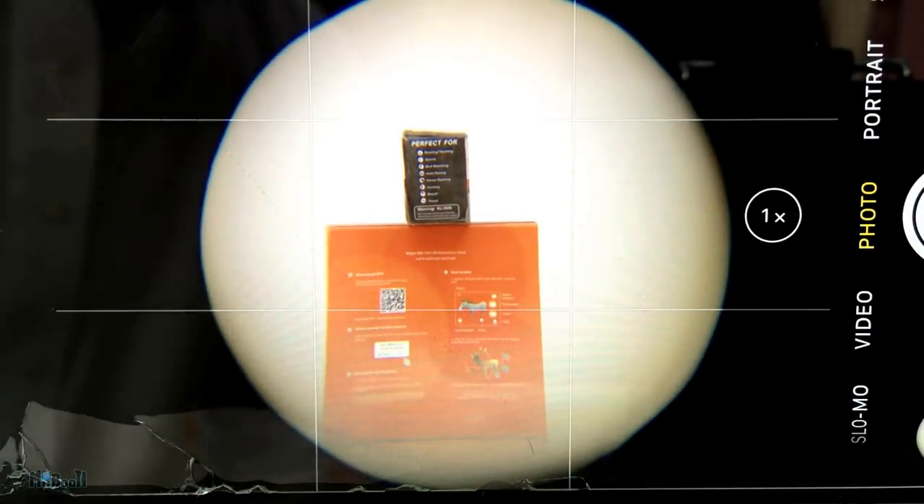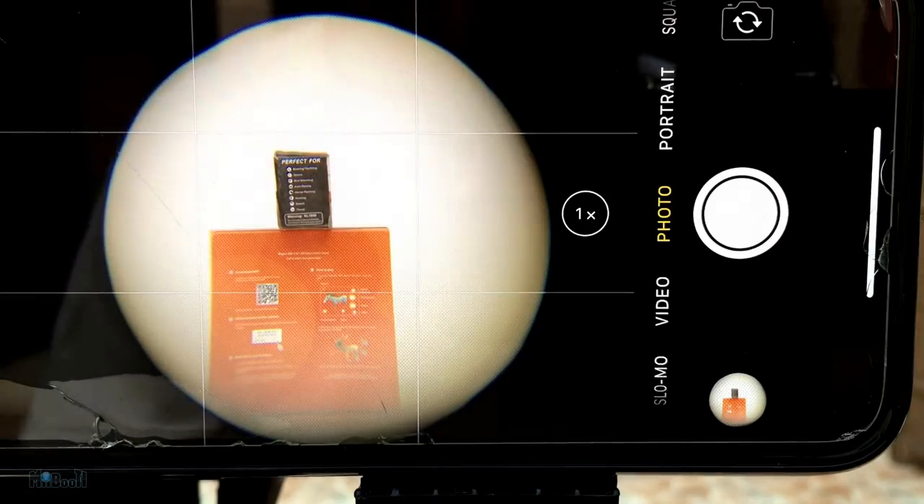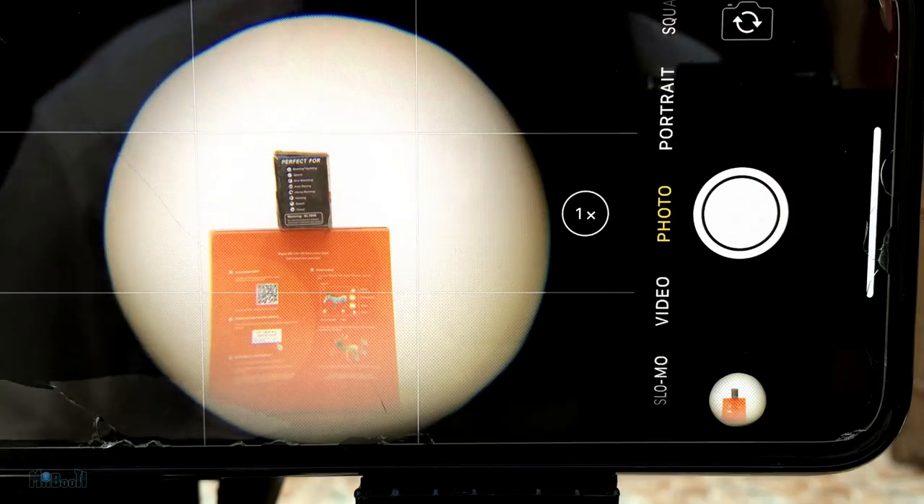Let's take one image here and compare — this is how it is without the scope. Now I'm going to step outside and see some really big and far away things with it, so let's go.